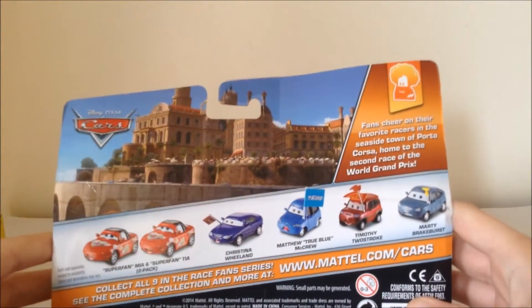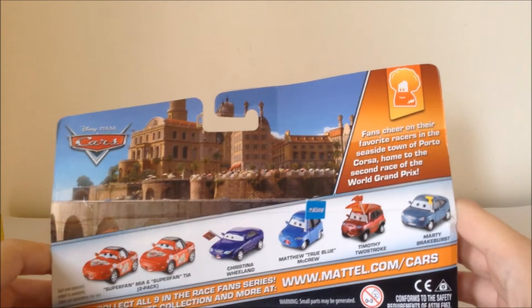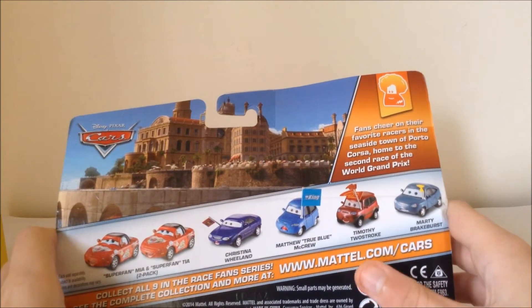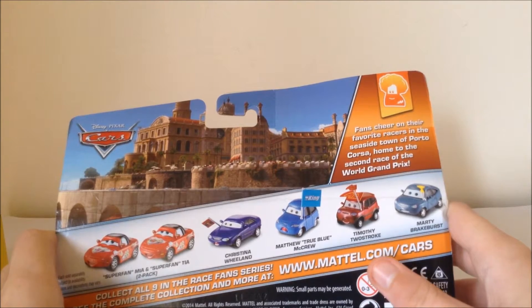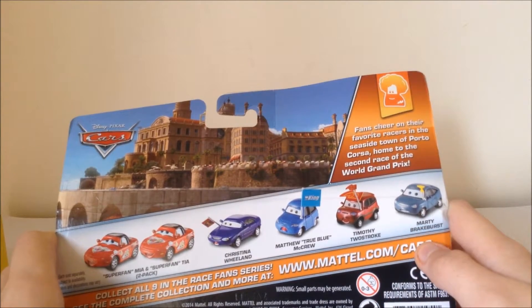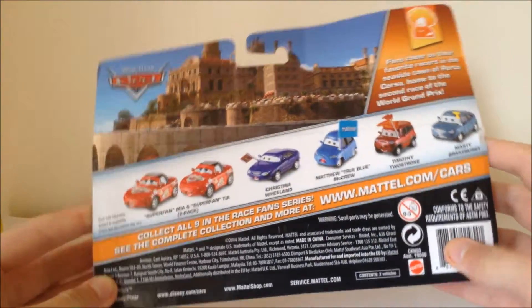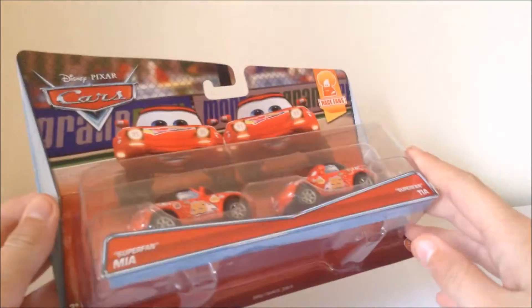So if we have a look at the back, we've got pictures of other cars released for this year: Super Fan Mia and Tia two-pack, Christina Wheel, Matthew True Blue McCrew, Timothy Two-Stroke, and Marty Brake Burst. It's copyright 2014 Mattel, obviously. So let's get into this.